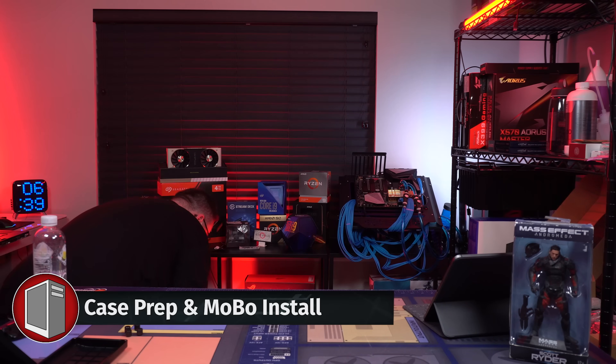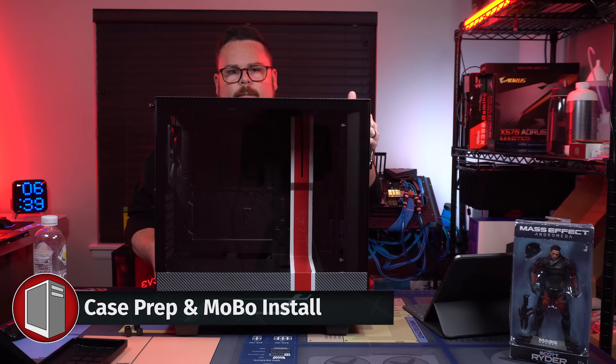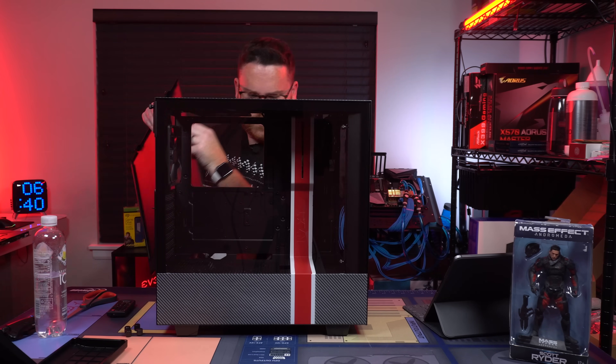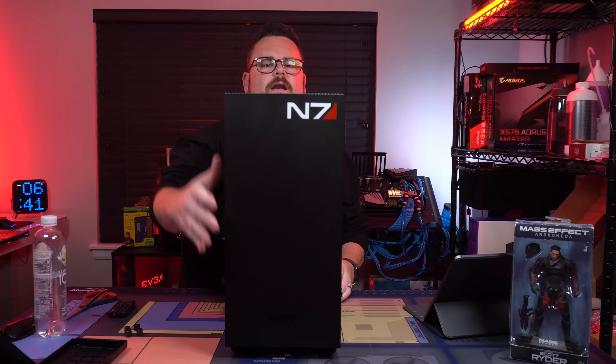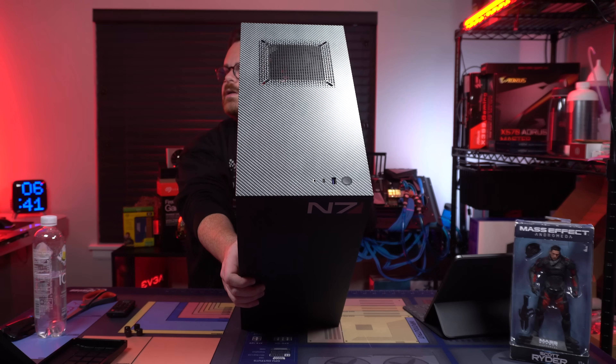Here's our case — our beautiful Mass Effect themed case. Okay, so we're just taking this apart and getting it ready. I love the design on this. There's the N7 in the front, and on the top it's also got a carbon fiber look to it.